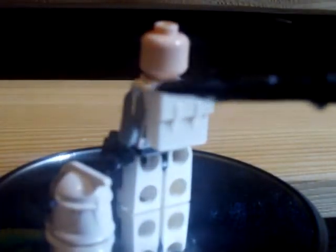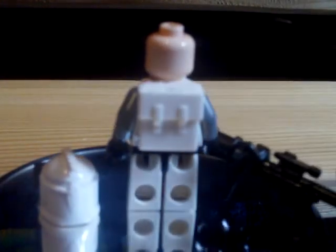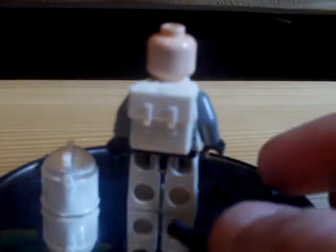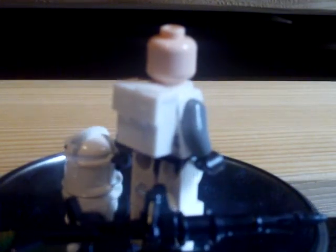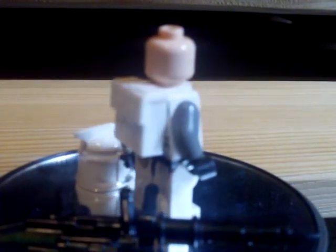Just leave a comment if you want me to show you how to make this gun. I'll probably make one anyway — it's a really nice, long machine gun.